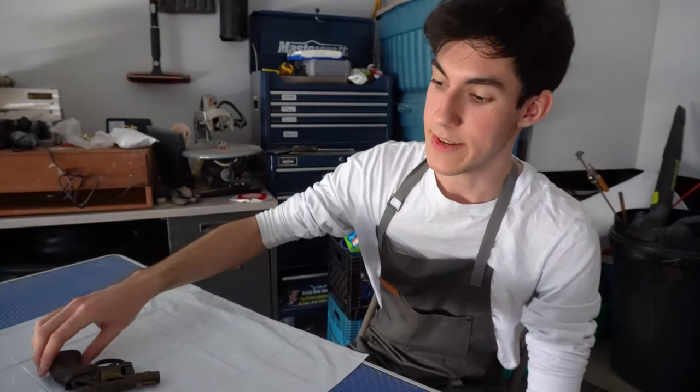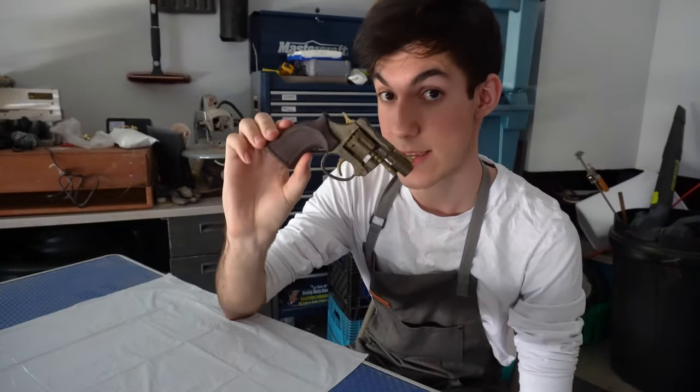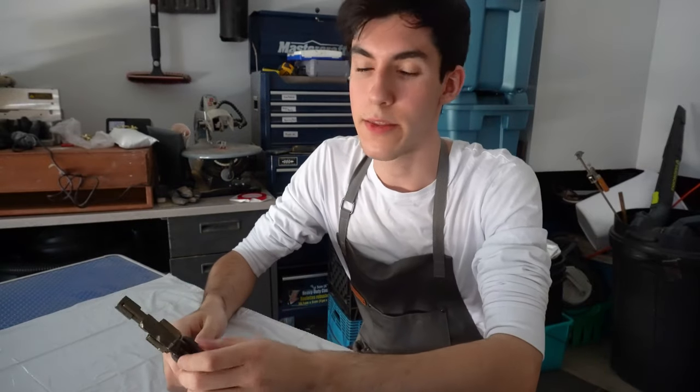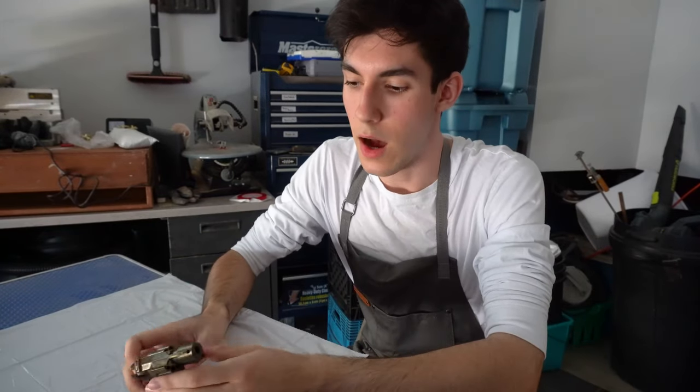Hi, welcome back to the Tony Del Deegan YouTube channel. Today I'm going to be painting this gun. I recently went through the experience of trying to find and paint some prop guns for a film that I'm working on.